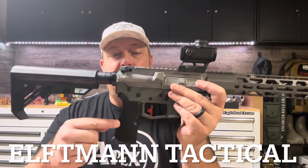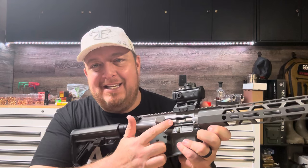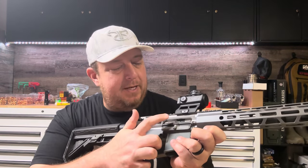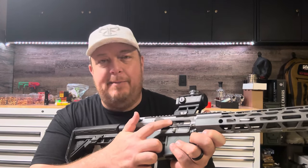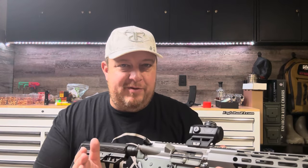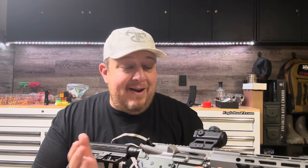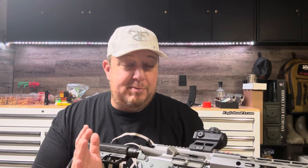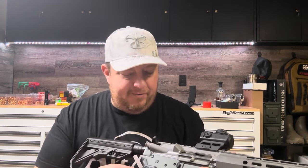Kung Fu grip, of course, and the Apex trigger, which is probably the star of the show. Inside here is a nickel boron C-158 bolt — probably an upgrade I would make again. Anytime you can upgrade a BCG, that's probably a good way to go. If you watch School of the American Rifle, he's not a huge fan of the nickel boron NIB coatings, and I would probably defer to him — there are likely better coatings out there — but this one was a bit of an upgrade and I'm pretty happy with it for now.